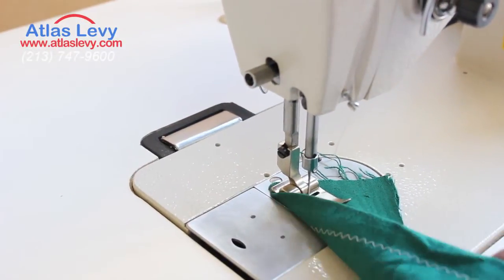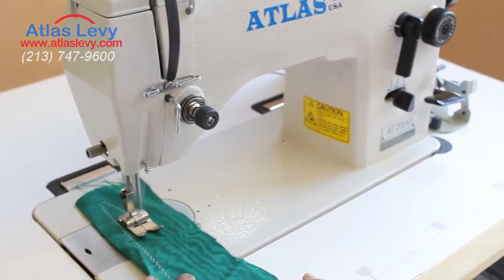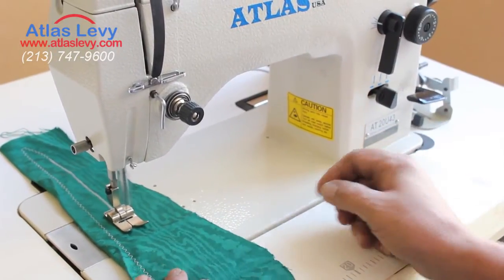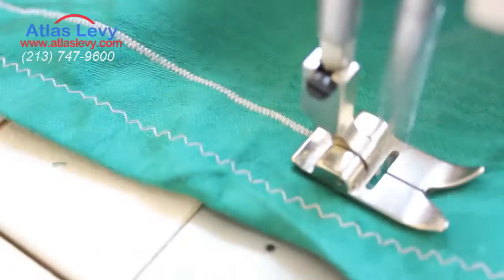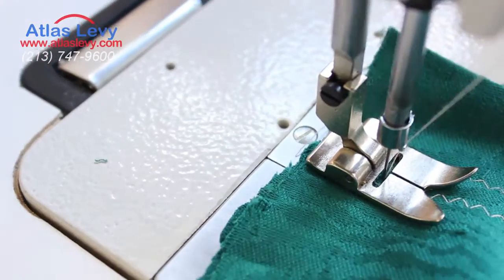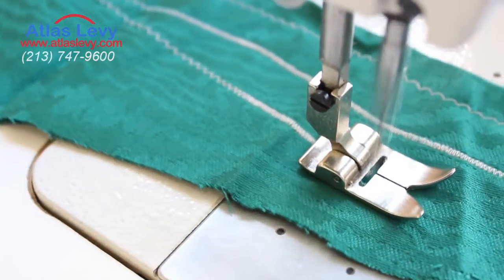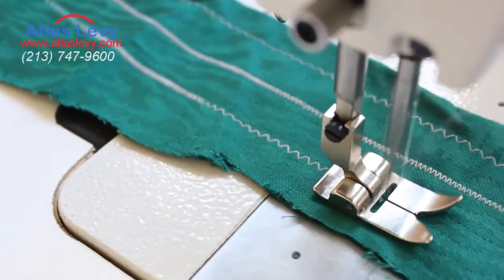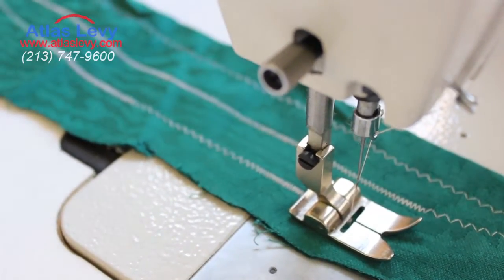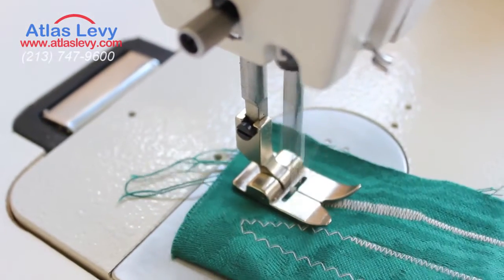As you see over here, the zigzag goes back and forth. And if you want to make the stitches tiny, you can do some lighting with that. Take a look over here — you can make a big stitch, small stitch. Or if we want to do a wider one, we can do that too. As you see right now, this stitch is wider.